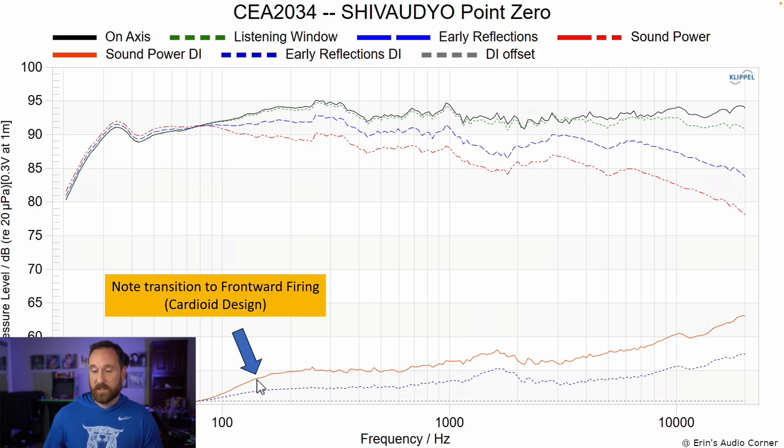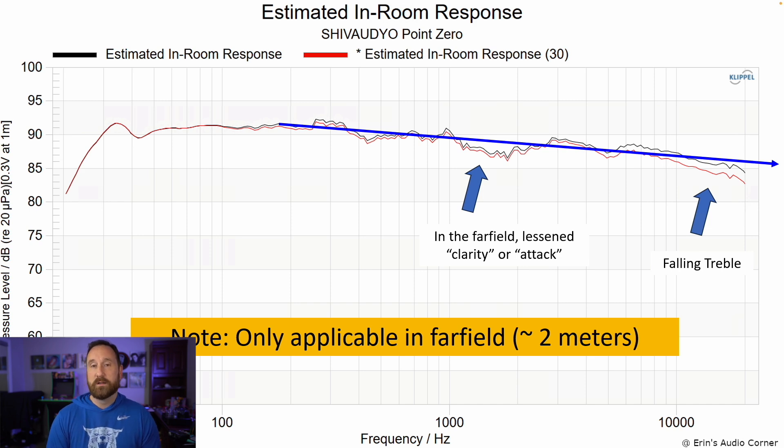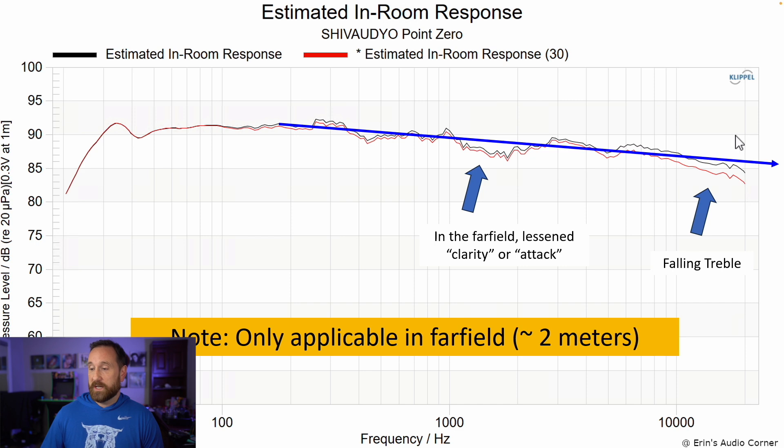As we go higher in frequency, the directivity is actually increasing, and by about 200 hertz you're pretty much all frontward firing. Going higher, we can see the sound power and early reflections directivity track each other very well — even in higher frequencies they both start increasing about the same, because the tweeter is narrowing. There is a bump in the one to two kilohertz region due to the distance between the tweeter and the midwoofer below it — that vertical directivity causes a shift there. The estimated in-room response shows that in the far field you may encounter lessened clarity or attack due to that separation distance, plus a falling treble, so keep these speakers pointed directly at you.